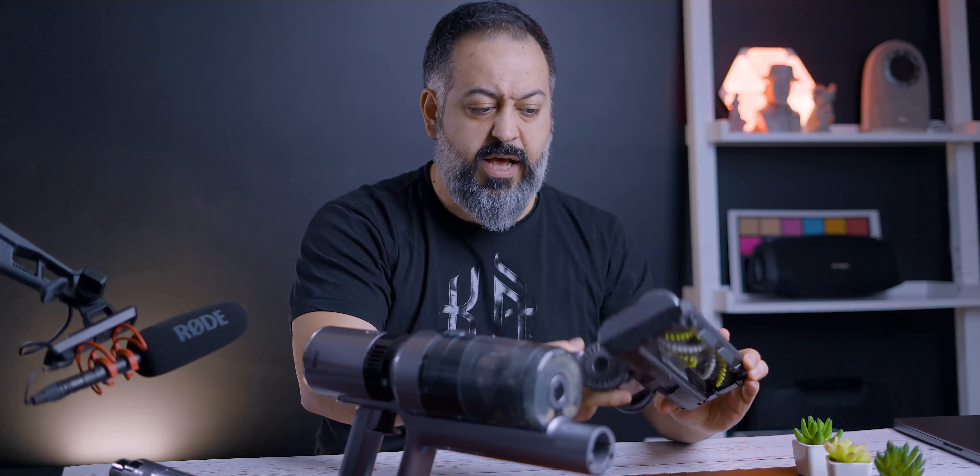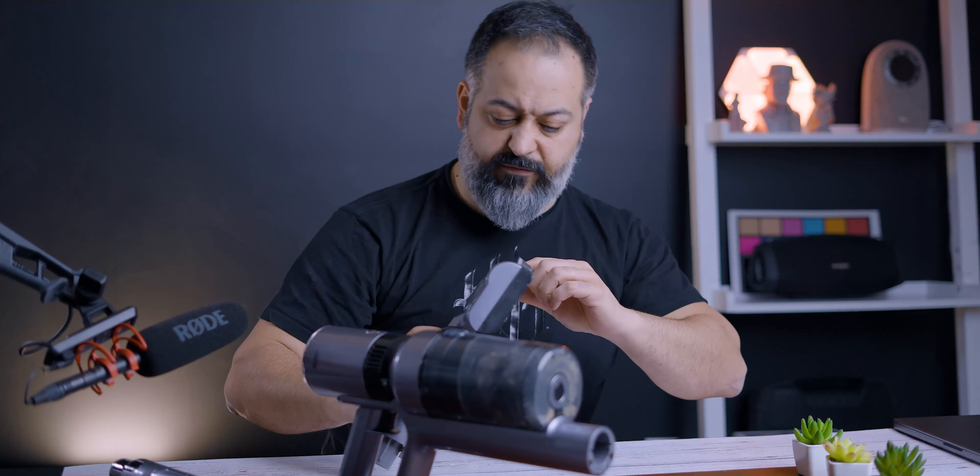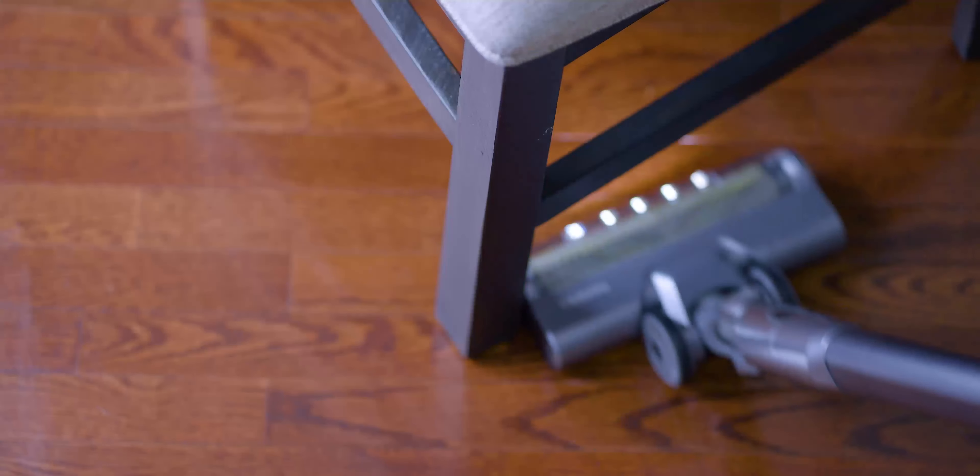Let's talk about the brush. In the front you have five LED lights, which is pretty cool — again, the Dyson doesn't have that. So there's a lot this thing has going for itself so far.